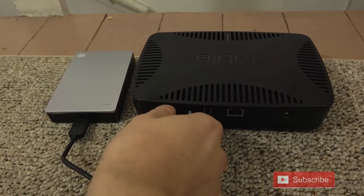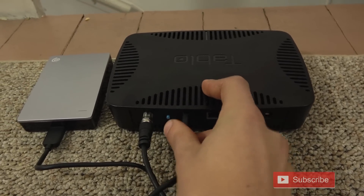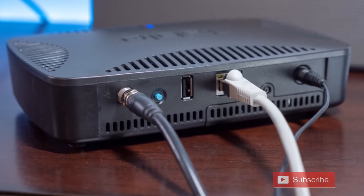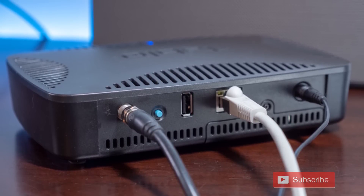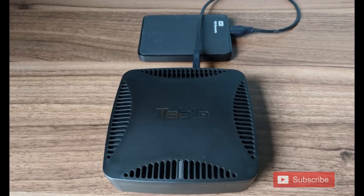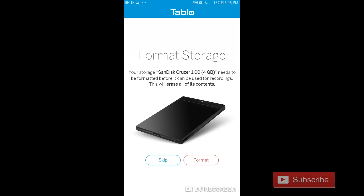First, you need to connect your antenna and hard drive to the Tableau and then plug it in. If you are connecting the Tableau directly to your modem, you'll need to connect the ethernet cord as well. Otherwise, you should be okay just to use it on wifi. Make sure that your hard drive is connected to the Tableau prior to setting it up for the first time, otherwise it may not format the drive correctly. I'm told by Tableau that this glitch will be fixed in an upcoming firmware update.